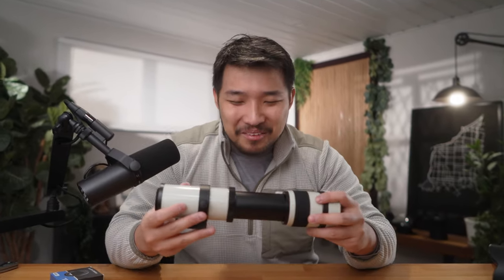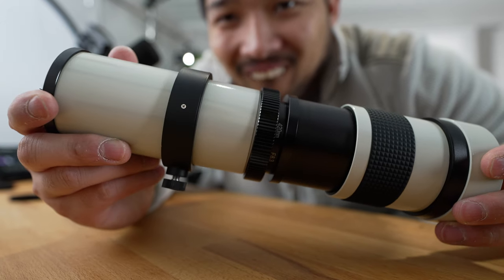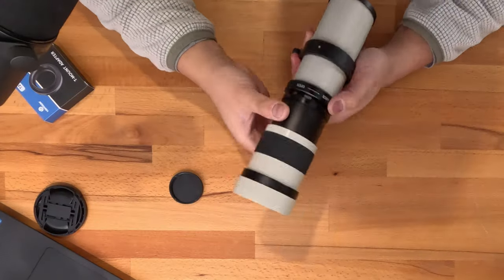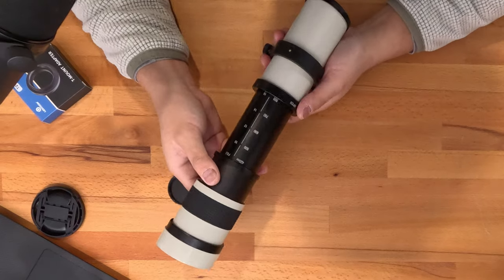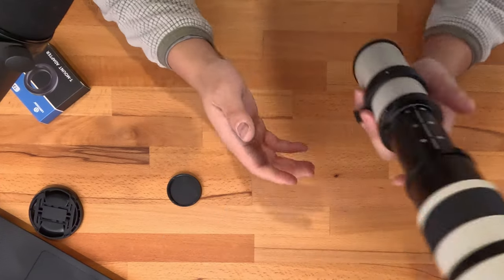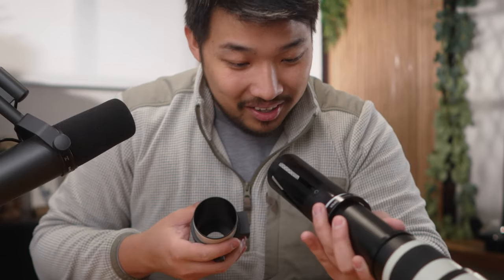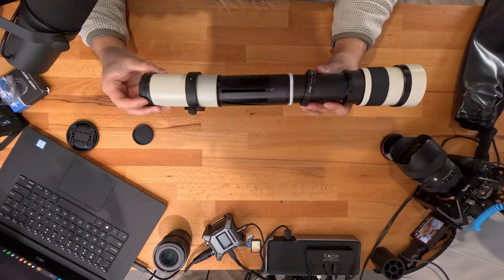It's kind of plasticky but also kind of metal-y — not as cheap feeling as I thought it was gonna be. It seems like just pushing it in and out — this thing is definitely a grower not a shower. That's absolutely absurd. There's a little lock lever so you can lock it at whatever range you want. It's like a workout to really focus this lens. And this lens is held together by one little locking ring — I literally just dismantled it.